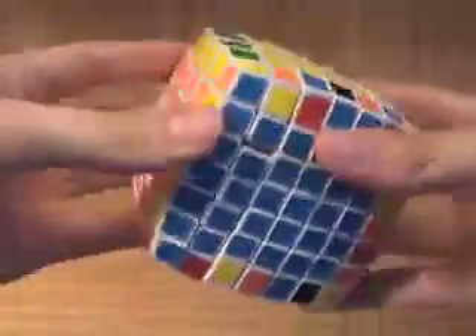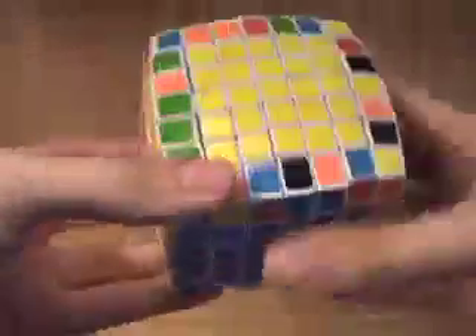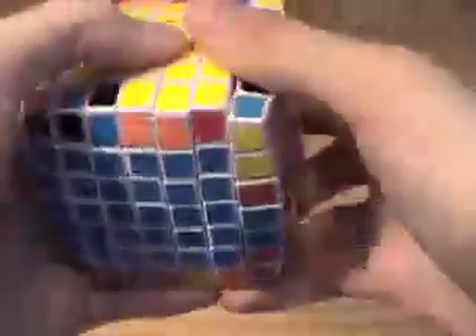So now we have two — we have one here, and we just have to join up these two right here. I'm going to align them again and simply join this right here, like magic. Remember, I can't put this in its place — I have to replace it with an unsolved group of pieces, like that, and then I can simply turn it back.